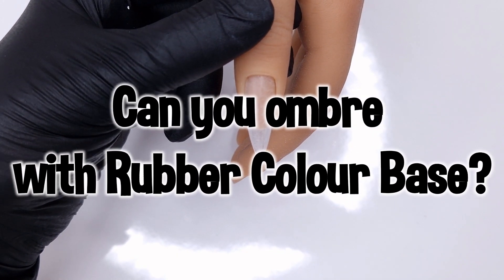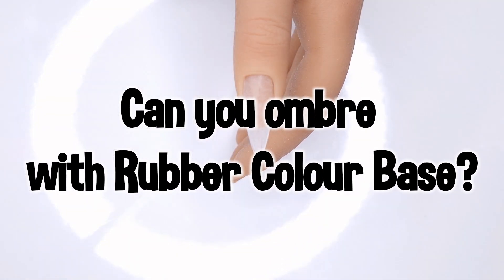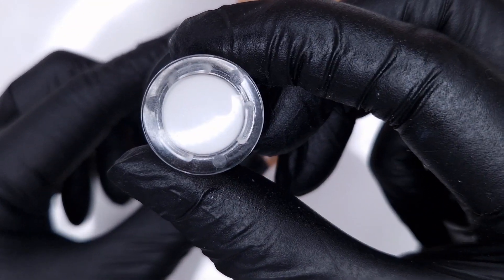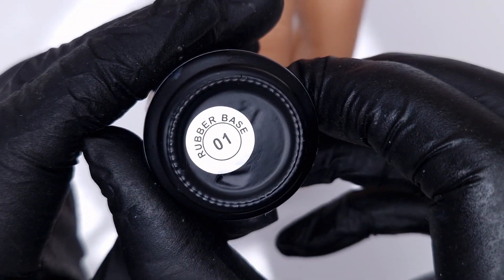Here we've used the rubber colour base in place of a gel polish shade. The next question I've had recently is: can you ombre with the rubber colour bases? And again you definitely can, but I work with it very differently to how I do an ombre with a gel polish.